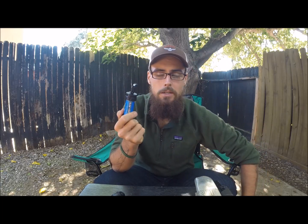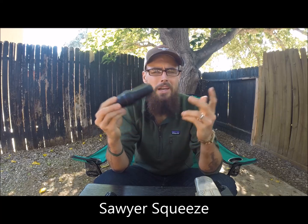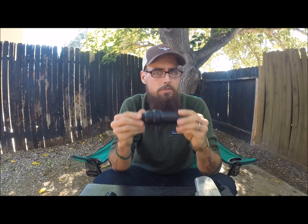You have to back flush them a lot. They come with a syringe, so you'd want to carry that, back flush it — you're adding extra weight. So a really good option, and what I ended up switching to, was the regular Sawyer. The regular Sawyer does the same thing — it filters like a hundred thousand gallons of water in one use. They're pretty affordable.